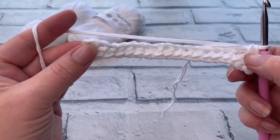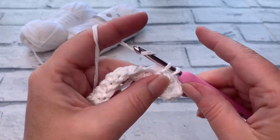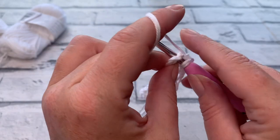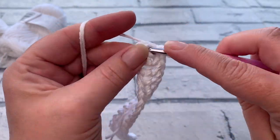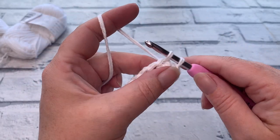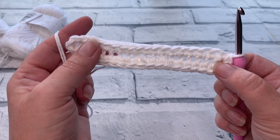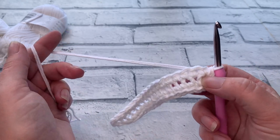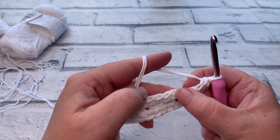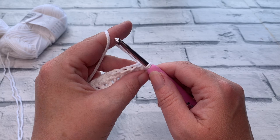Work all the way back down to the last chain on the other side. Once we've reached this final chain, work two single crochets into that final chain — that's one and two — and then join to that first single crochet with a slip stitch, not a single crochet. That marks the end of round one. At the end of round one you should have a stitch count of 38 single crochets, so count around making sure you've got 38.